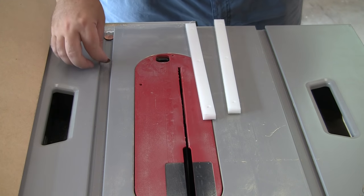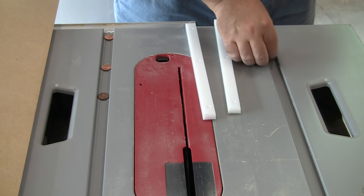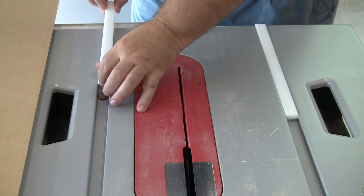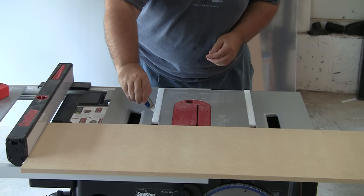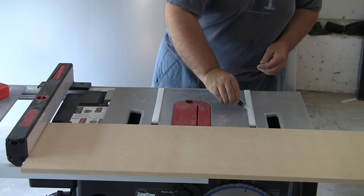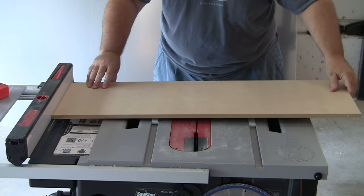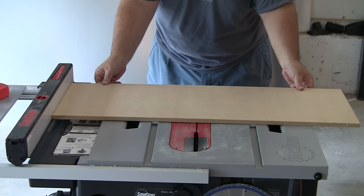Placing the runners in the miter slots, we want them to stand a little proud of the table saw deck. Others have used nickels or washers, but I'm on a budget so I use pennies. I put the pennies in the miter slot and then the runners on the pennies, which allows the top of the runners to be just above the table saw deck. Align the ends of the runners with the front of the table saw. I use superglue on the runners, then use my fence to square up the sled bottom and hold pressure to get a good connection. This is really only a temporary connection until I can get the screws in.